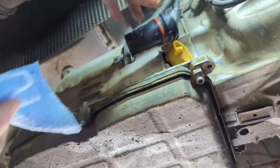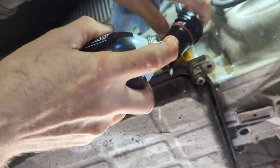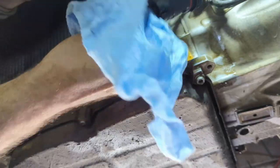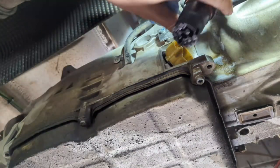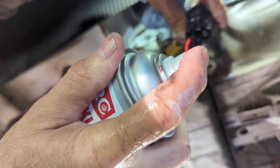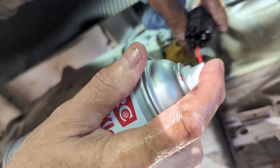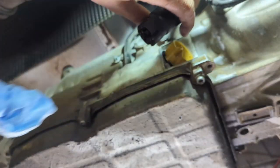Now I'm going to clean this plug up and get the oil out of it. I'll use a little bit of brake cleaner first to get the oil off, then some sensor cleaner or contact cleaner — that should clean it out pretty well. I'll get all these plugs. I haven't had any transmission codes with it being like this, but I'm pretty sure it won't be long.